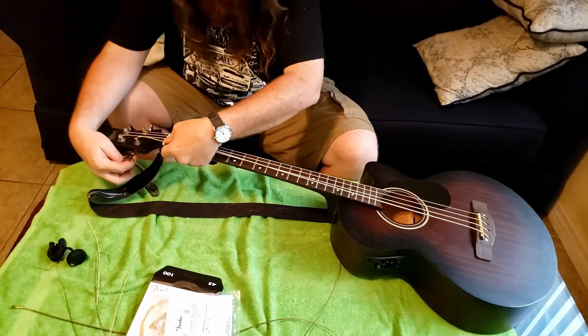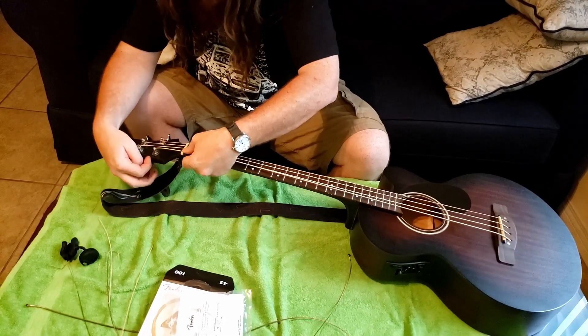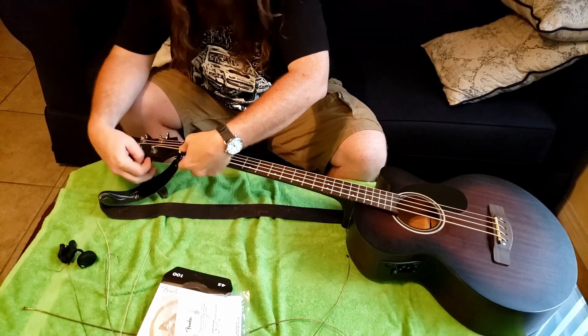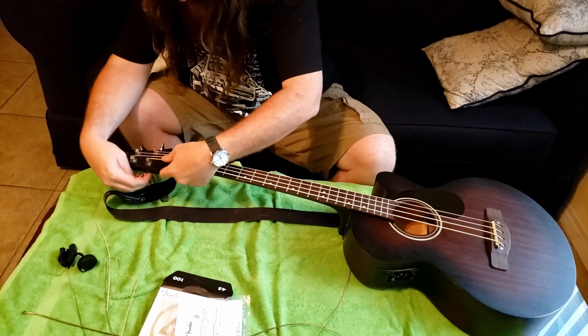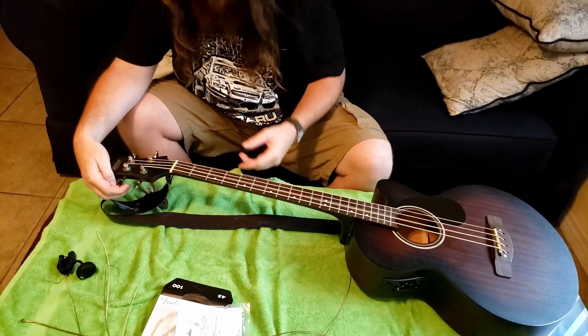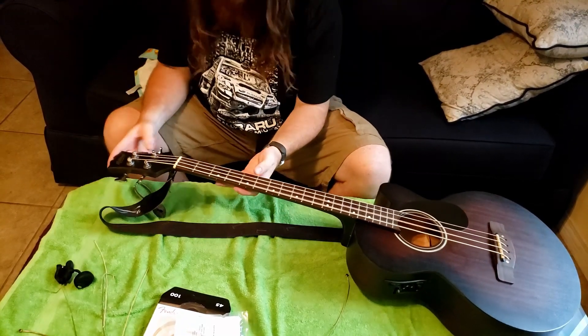So anyway, TwoSet Violin, Davey 504 — thank you guys so much. Everyone in the comments section, I love you guys. You guys really made me feel good every time I saw a new comment. So now we're getting close. I'm going to tighten them up until they stop slapping.